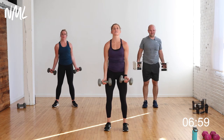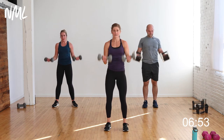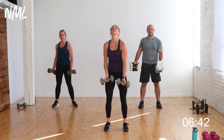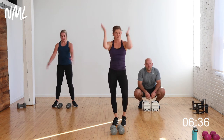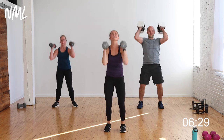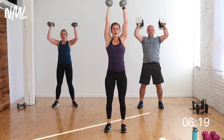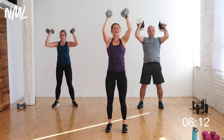Curl, curl, chest fly — pinky to shoulder, pinky to shoulder. Two curls, two chest flies — biceps, shoulders, and chest, getting it all right here. Then push press: dip and drive, 20 seconds — you can do anything for 20 seconds. Yes you can. Halfway there — five, four, three, two, one.